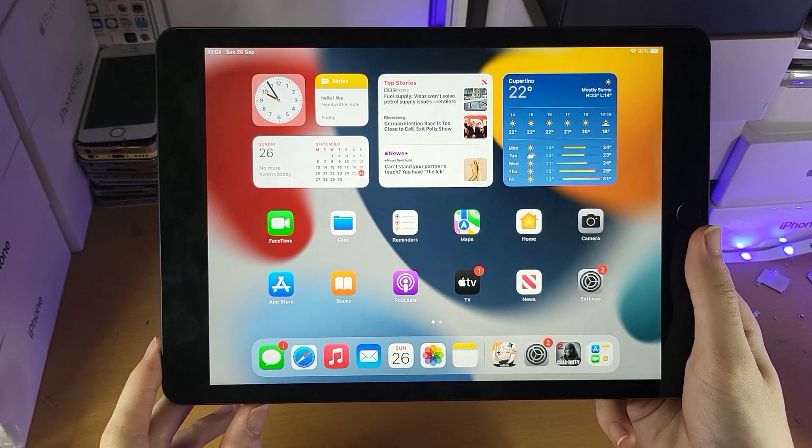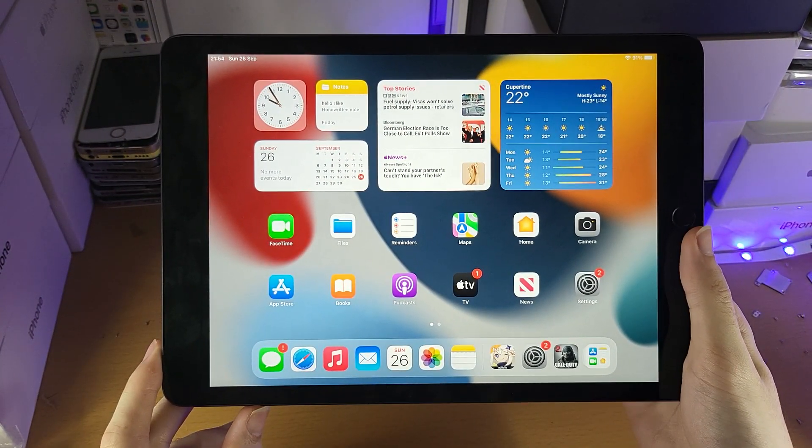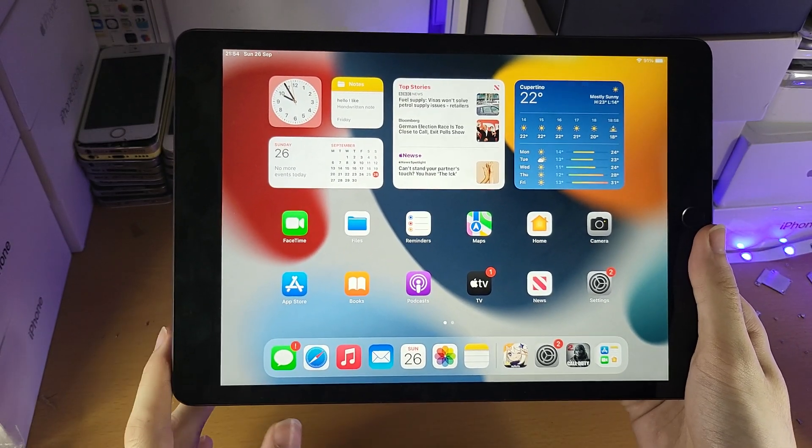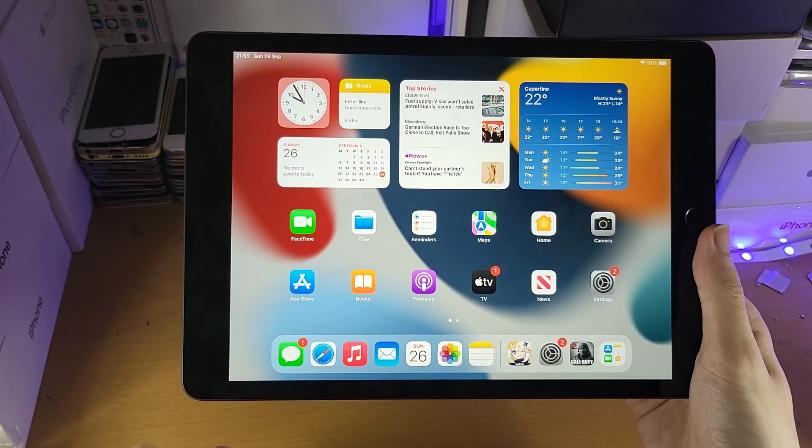Welcome everyone. I would like to show you how to force restart the iPad 9th generation. This would be useful if your iPad isn't acting up right, maybe it's frozen. Let's get started.